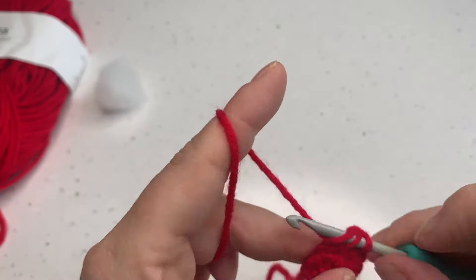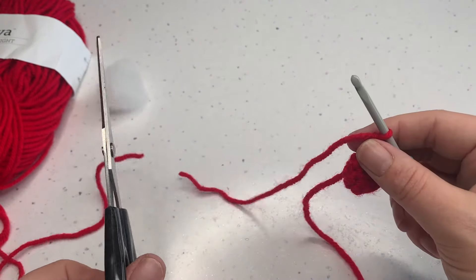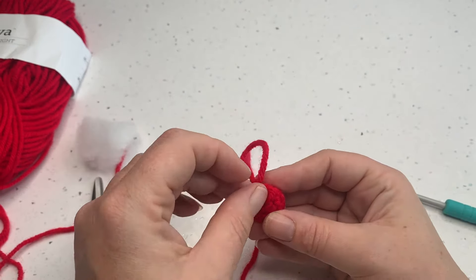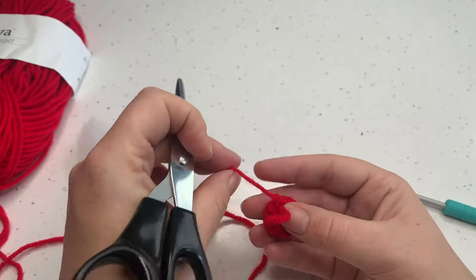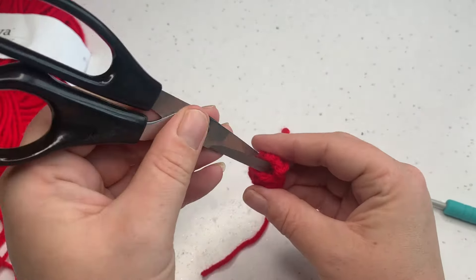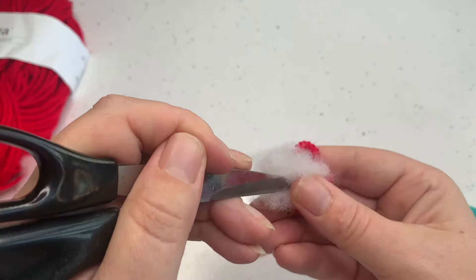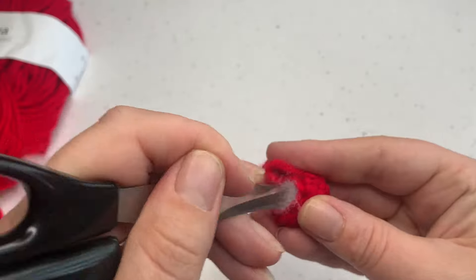I'm just going to slip stitch to the next stitch along — that will create a nice little knot to secure our project — and then we can fasten off with a longish tail. Before we do anything else we are going to stuff our berry. If you have some fiberfill, the first thing I'm going to do is stuff this with the tail yarn, and if you have a flat-nosed pair of scissors that works incredibly well, just keep your tail yarn out of the way. If you still want to fill up your berry a little bit more you can add in some fiberfill as well. I like things to be stuffed firmly.